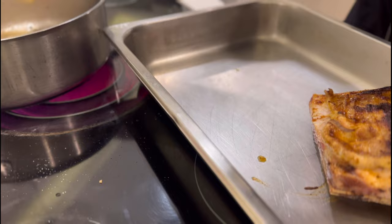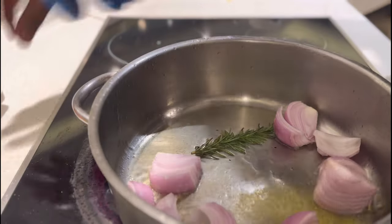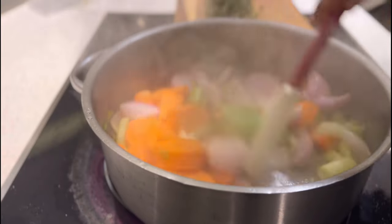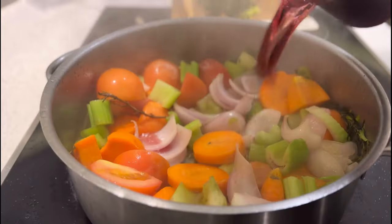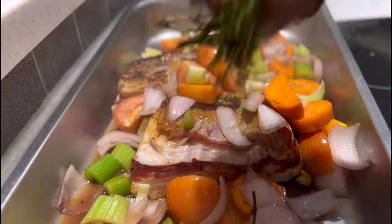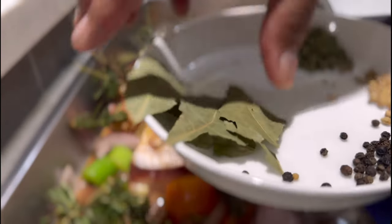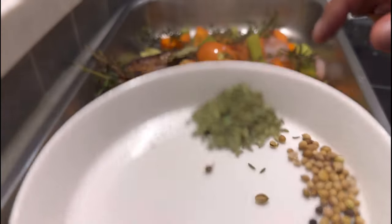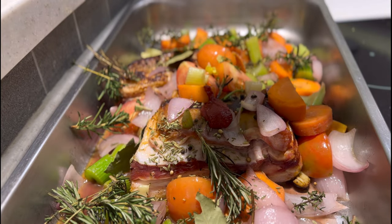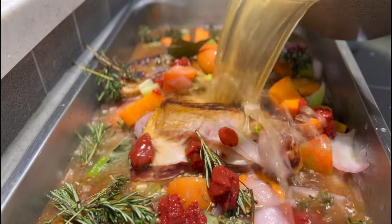Transfer the short ribs onto a tray. On the same pot, start with some herbs, some more butter, onions, celery, carrot, and tomatoes. Deglaze the pan with non-alcoholic wine. Top all these lovely vegetables on top of your short ribs, then add some more herbs and spices — bay leaf, fennel seeds, coriander, and black pepper. Add some tomato paste and right after that some brown chicken stock to top it up.